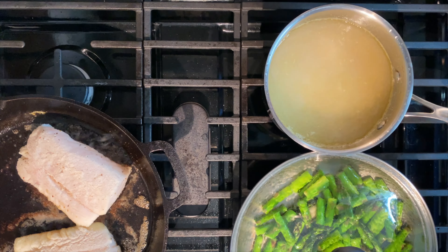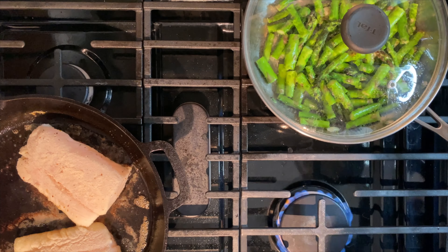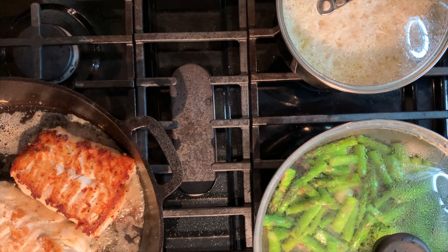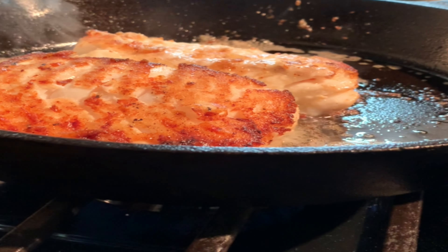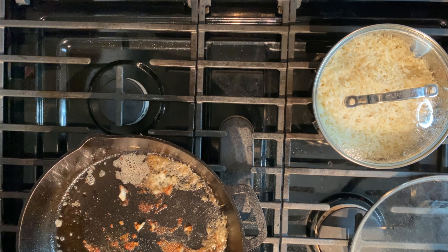Don't touch or flip the cod. Just let it sit and get a really good sear. As you can see, by letting it sit, you give that bottom layer enough time to brown and crust. Remove the fish from the pan.